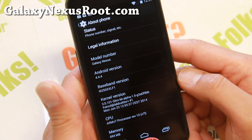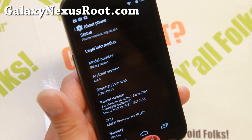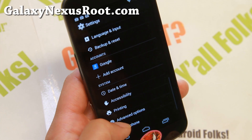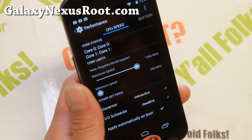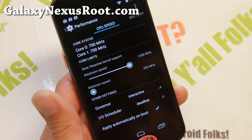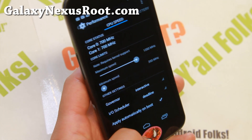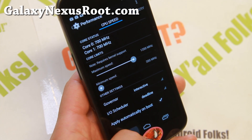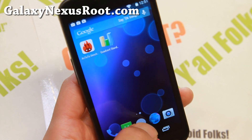It is running the latest Android 4.4.4. It also comes with a slim KitKat kernel which allows overclocking, which is very nice. Go ahead and overclock it in the performance menus. I don't recommend higher than 1.35 GHz probably. This ROM is awesome.